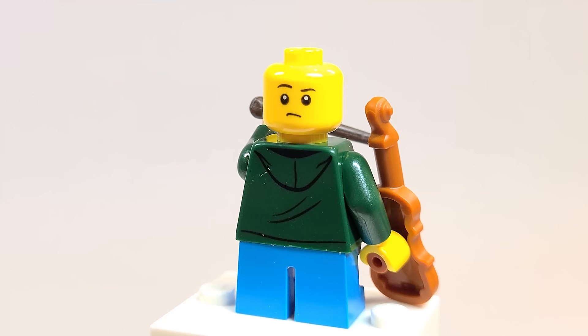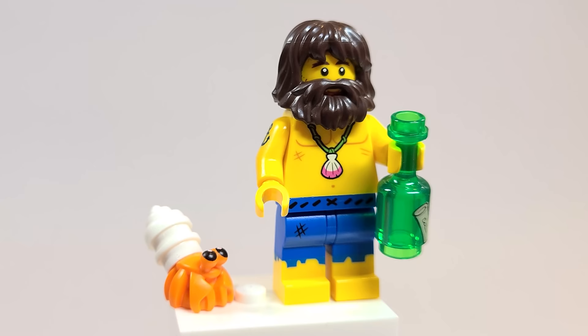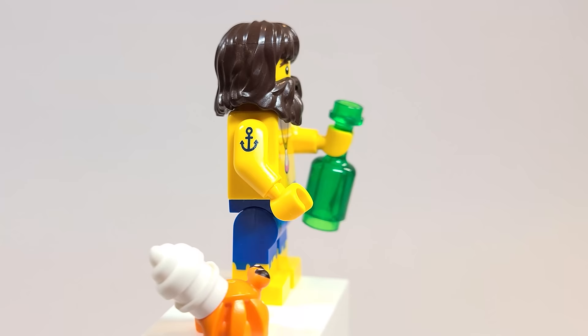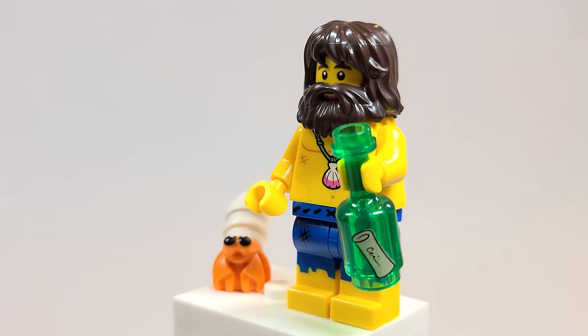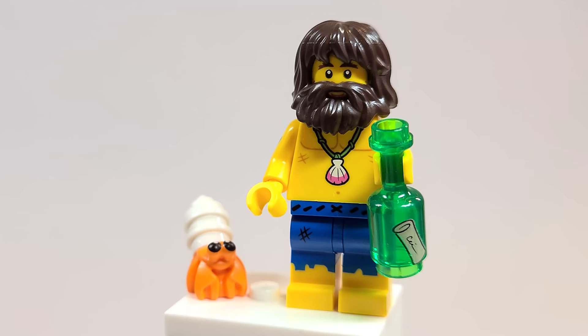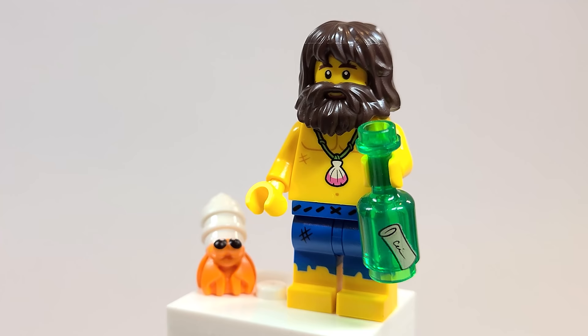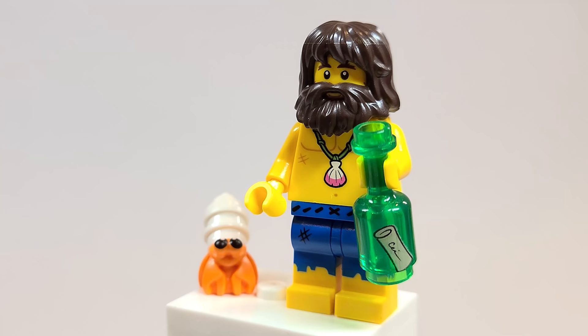Here is the Shipwreck Survivor. I know a lot of people always say Fortnite steals skins from LEGO, but Fortnite did this one first — some of the references just feel ripped from there. It's just such a great figure. I love the tattoo on the arm; that could be perfect for pirate custom figures. The caveman hair and beard looks great. I'm disappointed there's no volleyball — Wilson! That would have been so great to get. I do like the little message in the bottle, which is pretty cool, as well as the hermit crab.